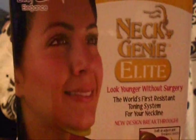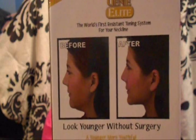The next product is right up there with the Shake Weight. It's called the Neck Genie Elite. I got this because my mom is in her 50s and is getting self-conscious about a little gobbly thing under her chin, so I thought it'd be fun. Here's the box — 'Neck Genie Elite: the world's first resistant toning system for your neckline.' It looks like a really bad 'as seen on TV' box with a before and after. I doubt it works, and this was only about five bucks.